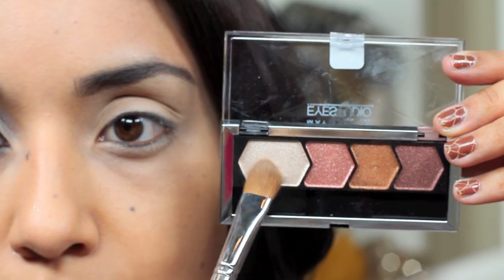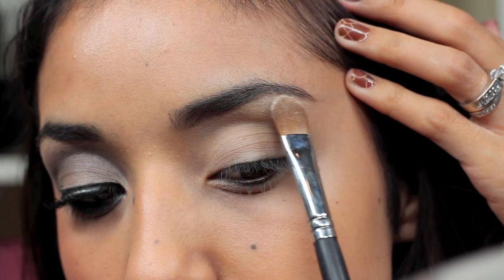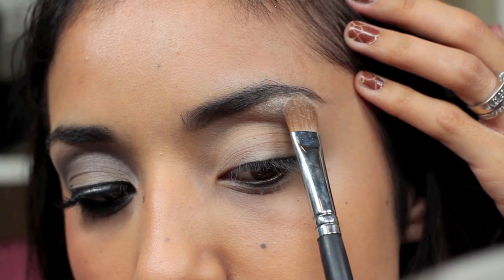Next, I'm taking the highlight from this Copper Chic Quad by Maybelline and placing it right underneath the highest part of my eyebrow.